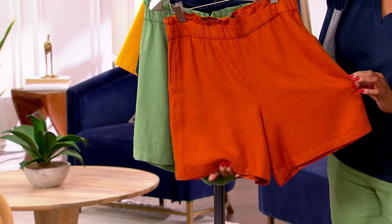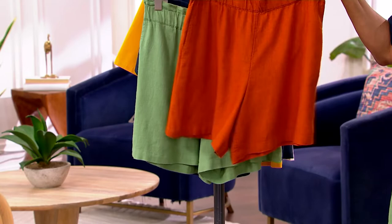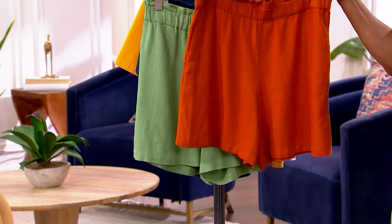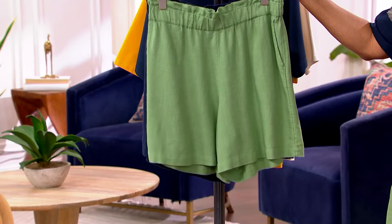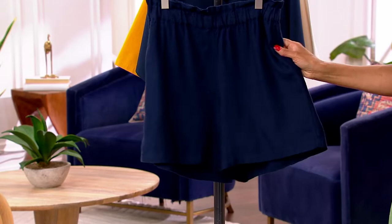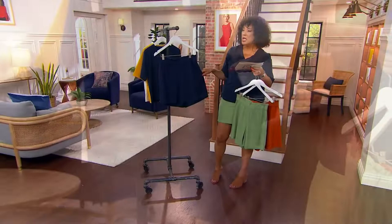Look at the fullness of that leg opening — it gives such a flattering look on the body. This is terracotta and we have about 800 to go around between all sizes. 800 pairs of the shorts had already been ordered before we got to the presentation. The color both Bridget and I are wearing is sage — that's been our most popular. We also have them in marine blue, which is your navy — 700 pairs available in marine blue.